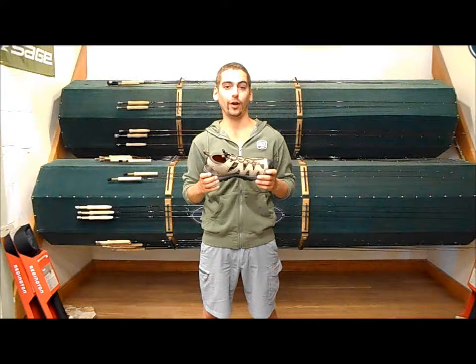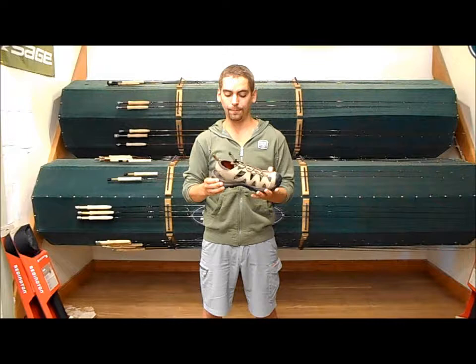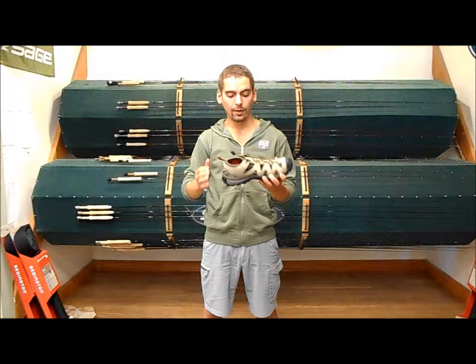It offers way better toe protection. It has the Stream Tread soles that will accept the star cleats, the alumabites, or just the carbide boot studs. It also has an elastic drawstring so it's going to be easy to pull on and off. Just a really great wade fishing option.